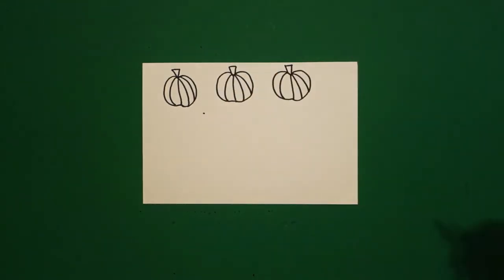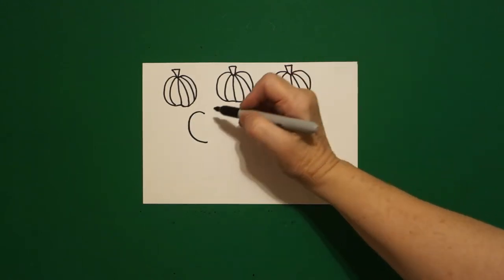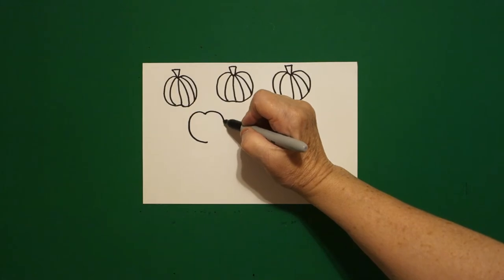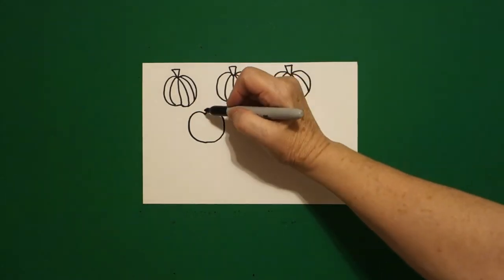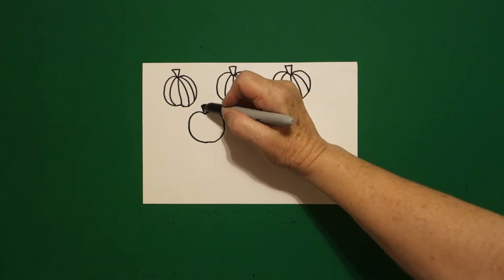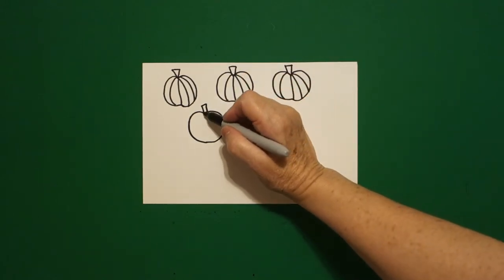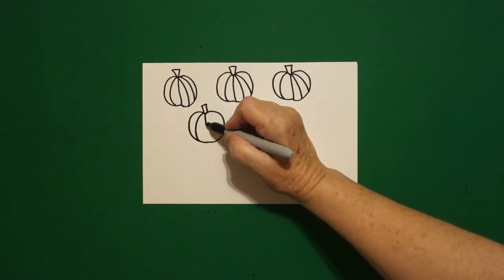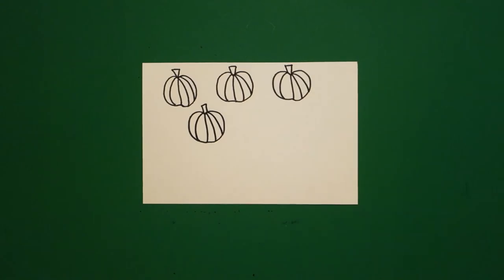Come right next door, put a dot, draw a curved line down on the left, come back to the dot, curved line down, connect on the right. Come up on top, one, two, three straight lines. Inside, one, two, three, four curved lines.